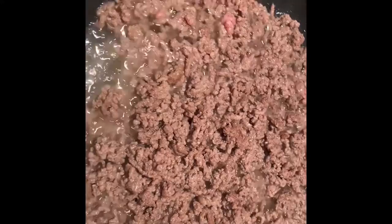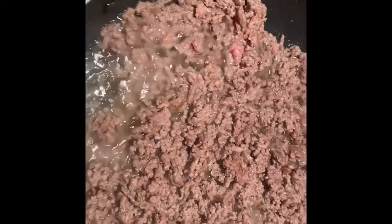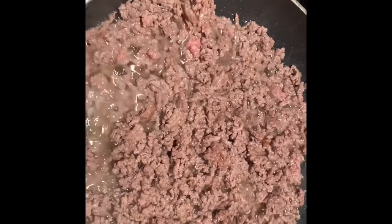The first thing we're going to do is brown our meat. After we brown our meat we are going to drain it — you gotta make sure to drain all that fat out. I'm using 73% lean, 27% fat.